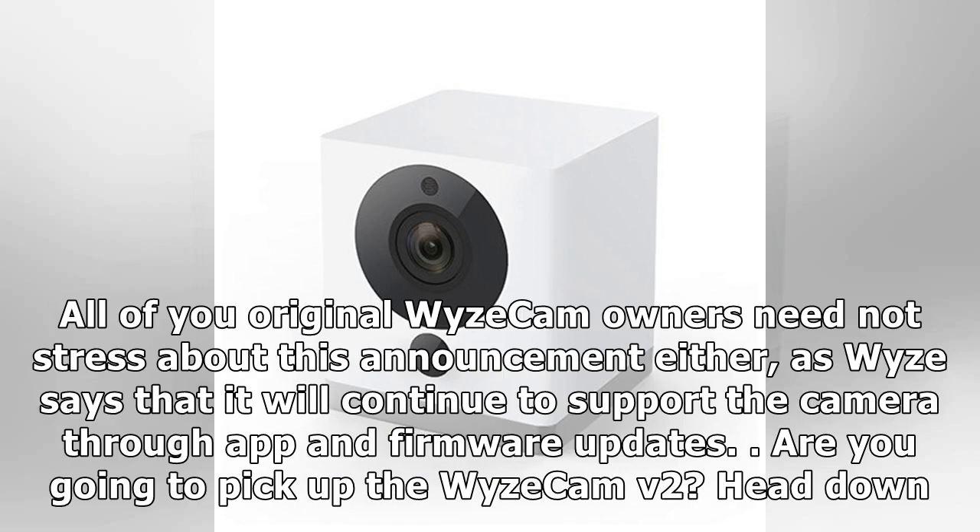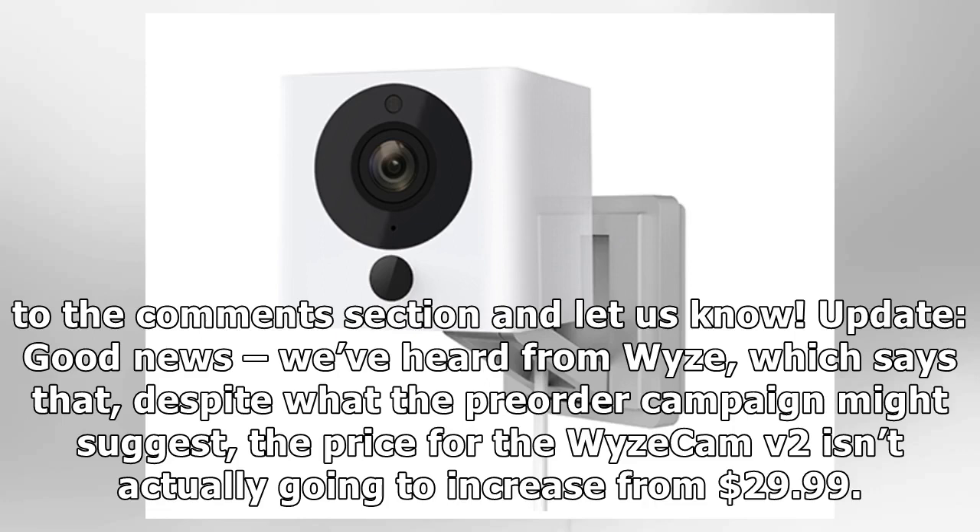All original Wyze Cam owners need not stress about this announcement either, as Wyze says it will continue to support the camera through app and firmware updates. Are you going to pick up the Wyze Cam v2? Head down to the comments section and let us know. Update: We've heard from Wyze, which says that despite what the pre-order campaign might suggest, the price for the Wyze Cam v2 isn't actually going to increase from $29.99.